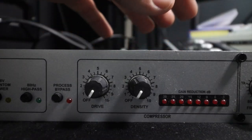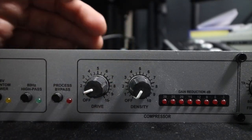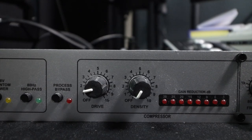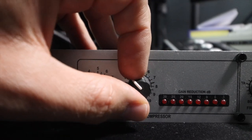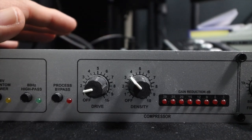Then we get to the compressor section, and this is going to be vastly different from person to person based on how much compression they want, how loud and dynamic their voice is, and how far away they are from the microphone. I am going to increase my drive to about two on the dial — I am not saying two o'clock, I am saying two — then increase the drive to about three and a half. Most of the time I am getting no compression.